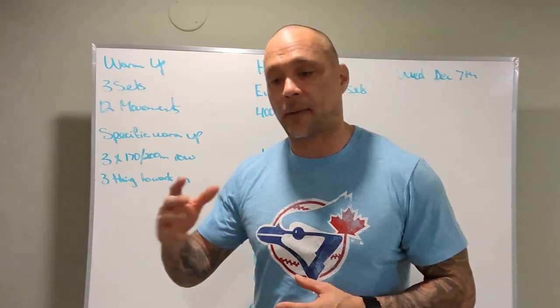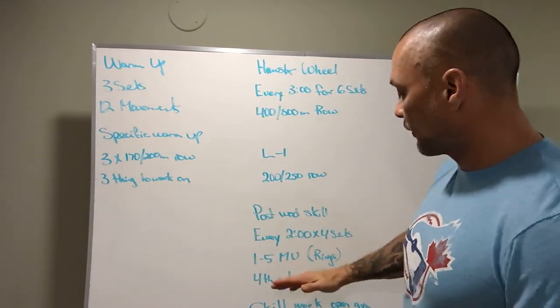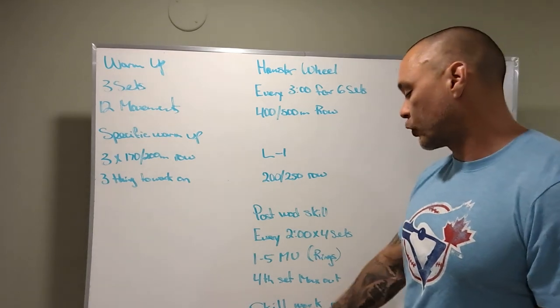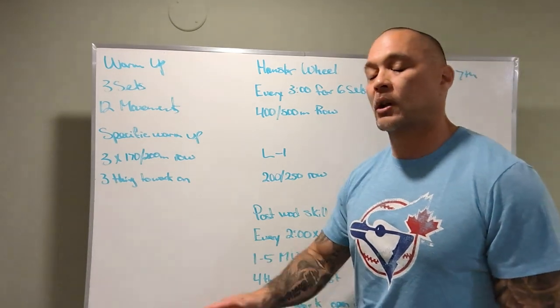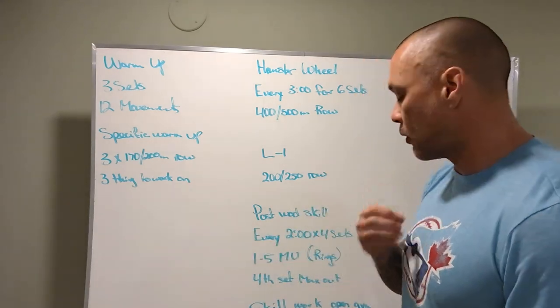On the last set, you're just going to try to give it all you got. For open gym, there's some skill work: four sets of 20 seated leg raises. If you want to challenge yourself a little more, grab a dumbbell to get those seated leg raises over.